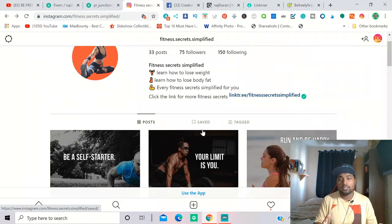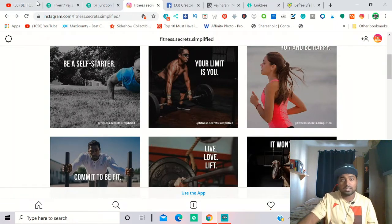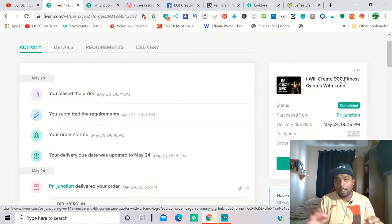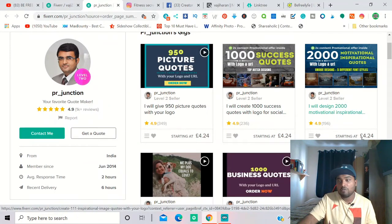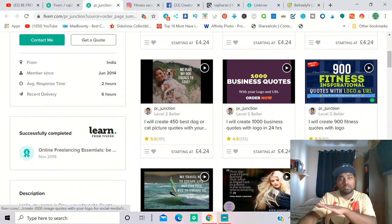I planned everything out. First I created the page, then I went to Fiverr and bought 900 Instagram fitness posts for about $12. Yes, you need to spend money, but you can also create posts on Canva for free using motivation ideas from Pinterest, Google, or Facebook and modify them with free images. But to speed up the process, I ordered from Fiverr — 900 fitness inspiration posts plus 100 bonus posts.